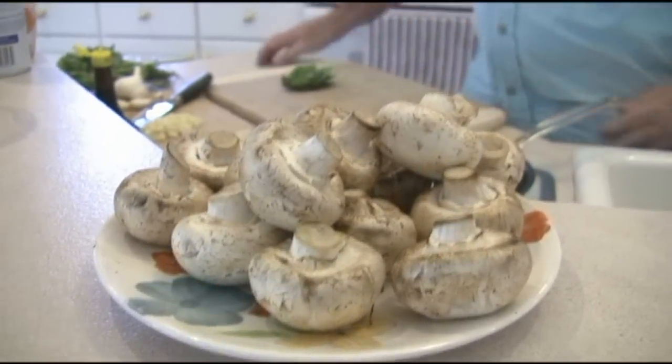All right, I'm going to introduce our guest chef here on Man Cave Munchies. This is Rich Sadler. Hey folks, we're going to make a real simple dish today. It's called Maggie Mushrooms.